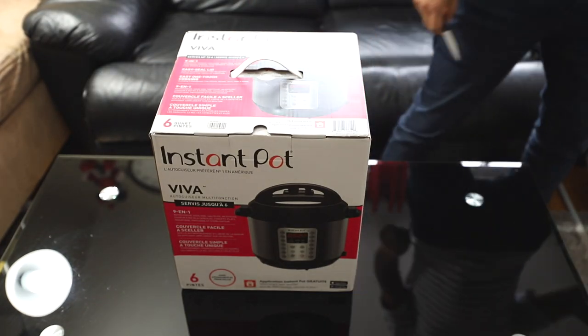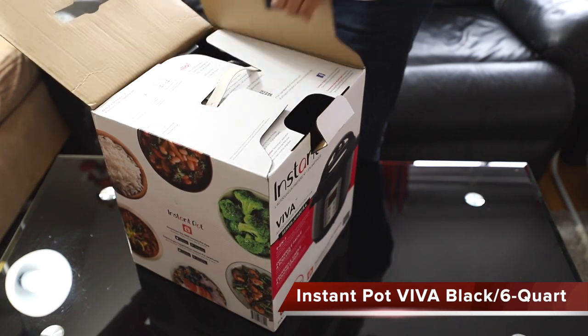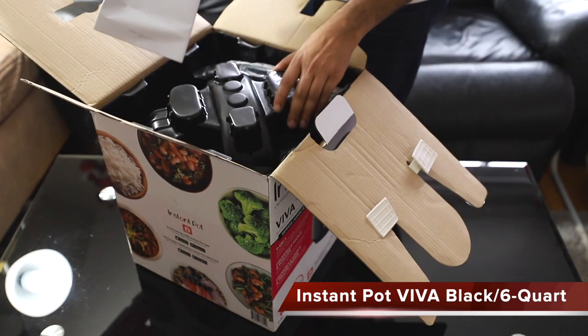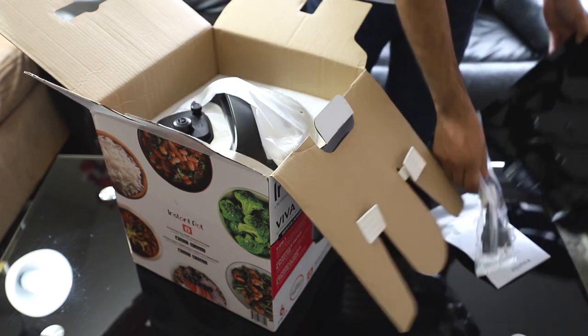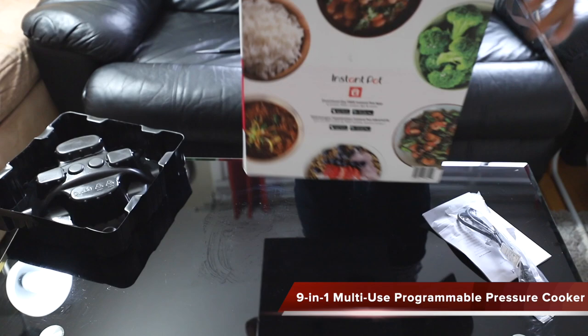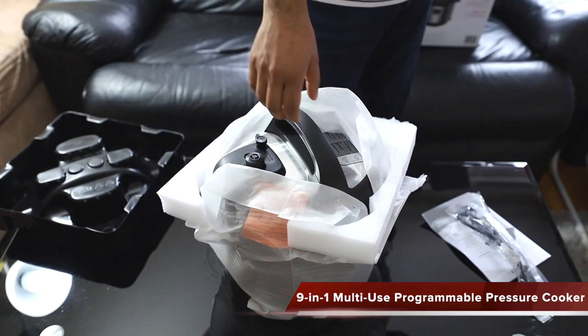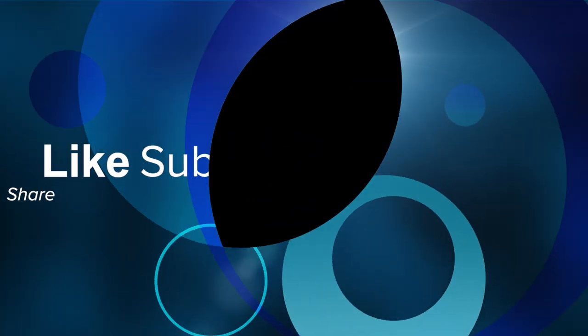Hi everyone, welcome to another brand new video. In this video we are going to unbox and quickly look over the Instant Pot Viva black stainless steel 6-quart 9-in-1 multi-use programmable pressure cooker. If you are new here and have not subscribed, please help us by subscribing. If you like this video, please hit the like button below. Thank you for your help.